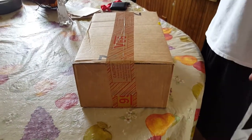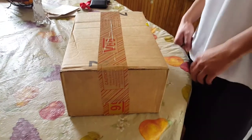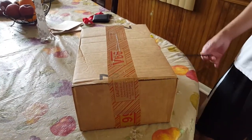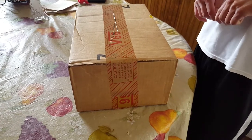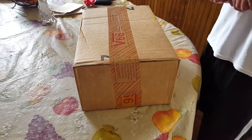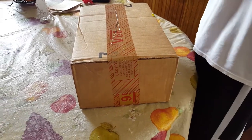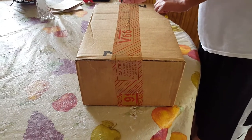Welcome to another episode of Sneakerhead 213. Today's unboxing is kind of similar to the last one. This box just arrived this morning — it arrived kind of late, which I hate because I have plans for the review and it just doesn't go as planned, so I have to work around it. But yeah, let's get started.